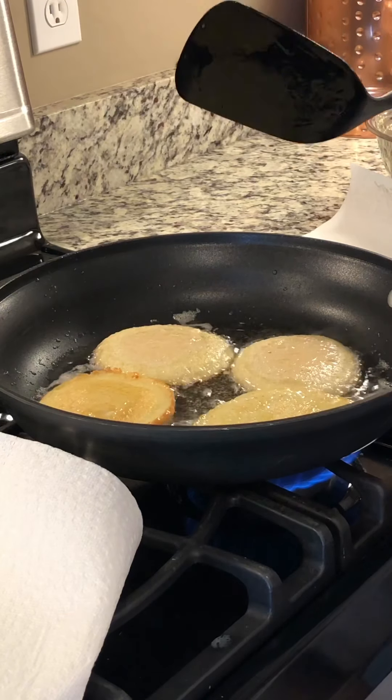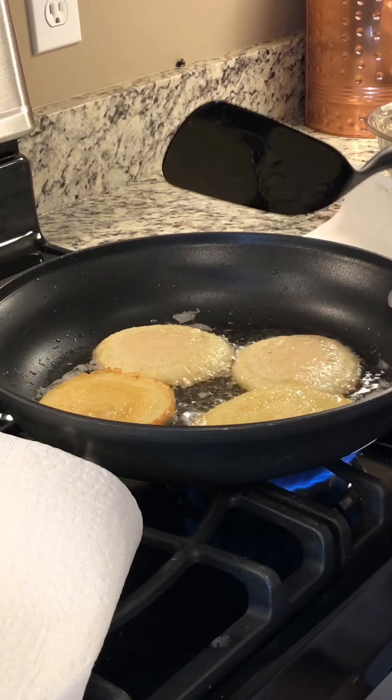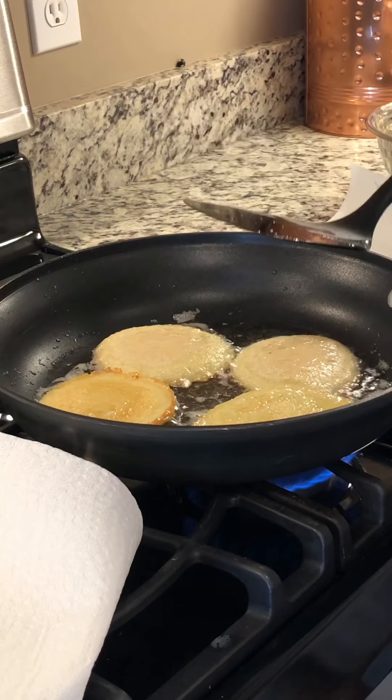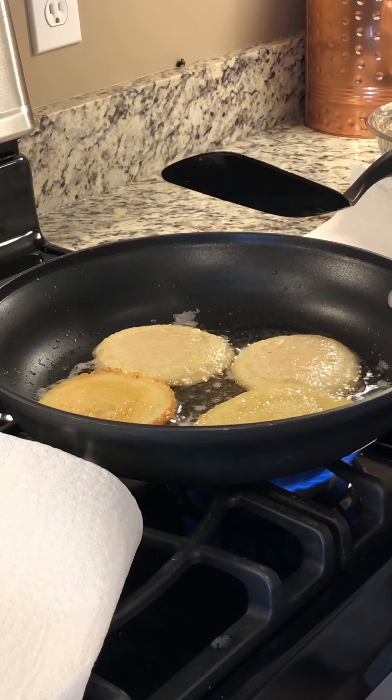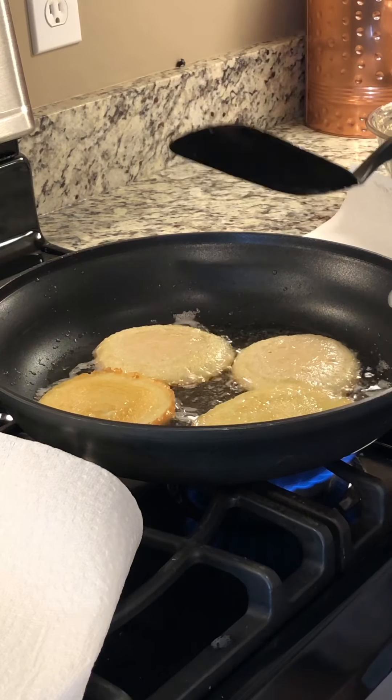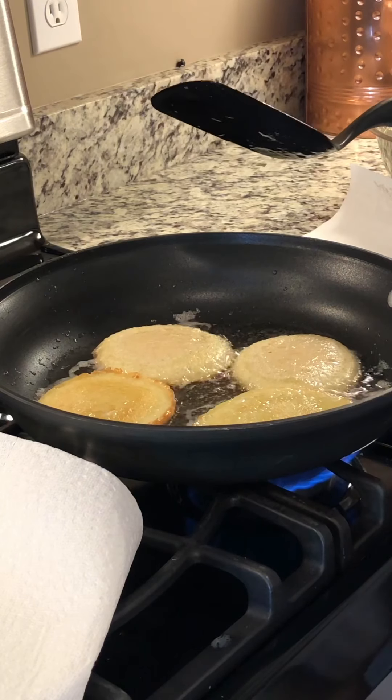Sometimes it takes a little longer to cook them because some potatoes have more water in them. And sometimes you have to either add a little more flour or an additional egg. But it's hard to make a mistake.